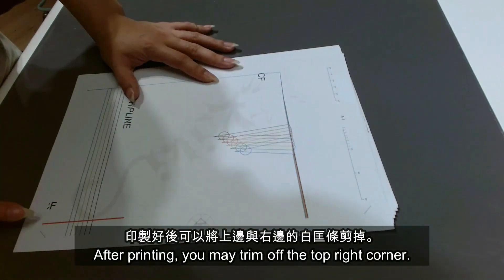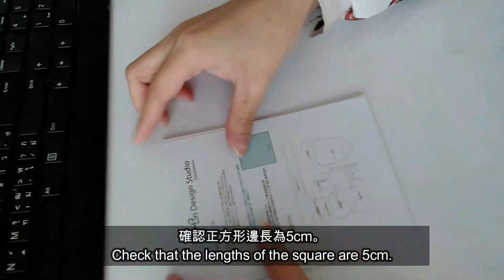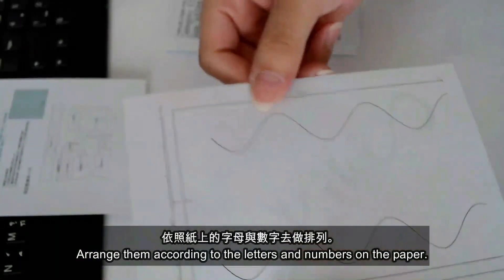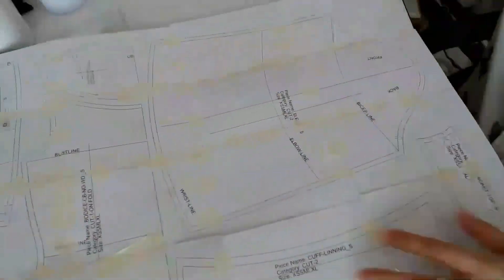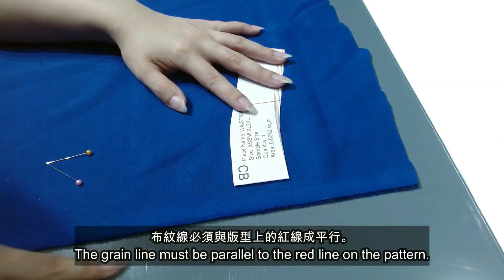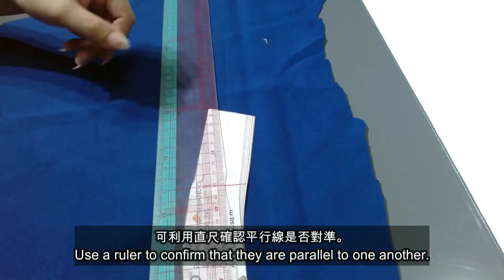After printing, you may trim off the top right corner. Check that the length of the square is 5cm. Arrange them according to the letters and numbers on the paper. Align the markings on the paper and stick them together. Pay attention to the position of the green line when cutting the fabric — the green line must be parallel to the red line on the pattern. Use a ruler to confirm that they are parallel to one another.